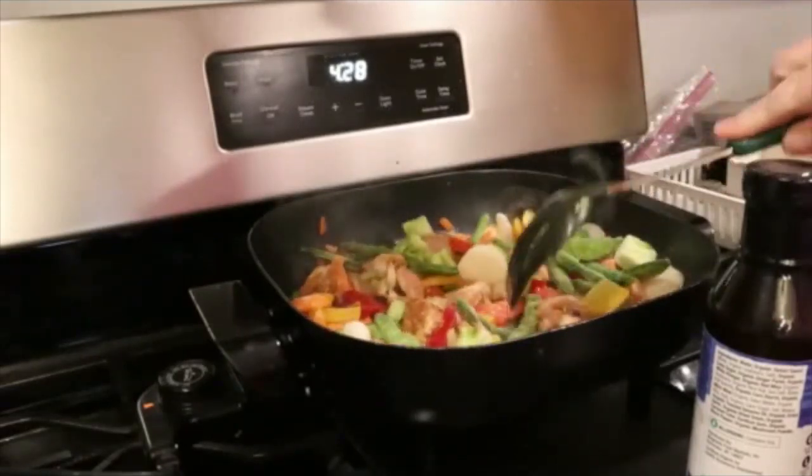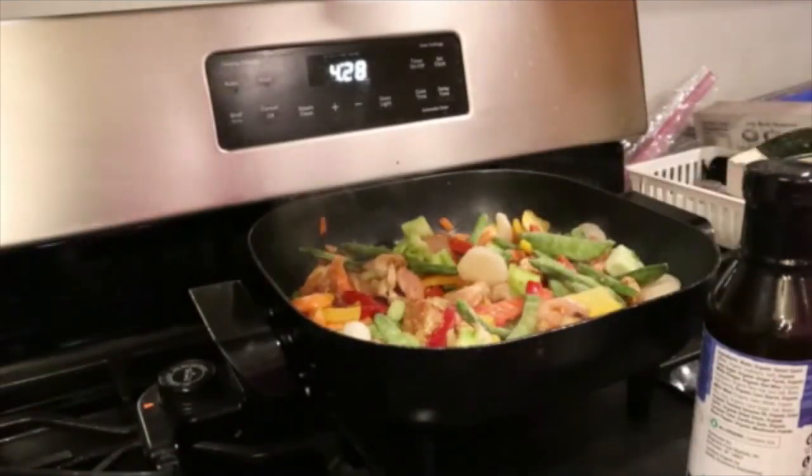I'm going to let that cook for a minute. As you can see, this is going to make quite a bit — probably three meals altogether.